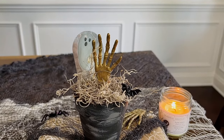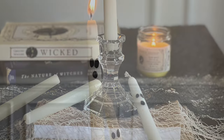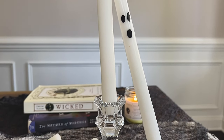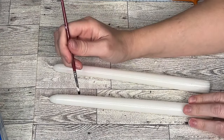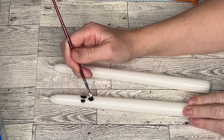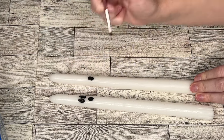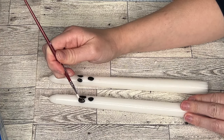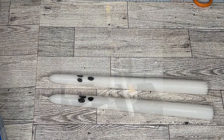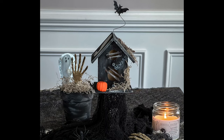This is probably the easiest DIY in the entire video, but I think it's so cute and something you can add to your regular home decor for the Halloween season. I have candlesticks on my fireplace year-round, but for Halloween I thought it'd be fun to add little ghost faces onto them. It's a very subtle touch — someone might not even notice at first glance. I just use black paint; I don't really light my candles so this is purely decorative.